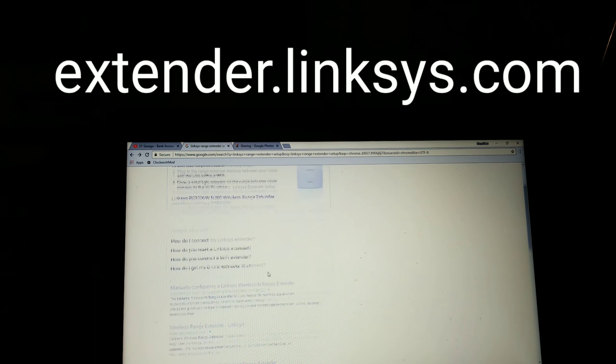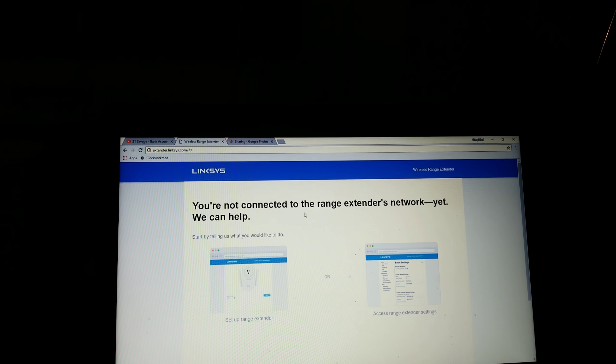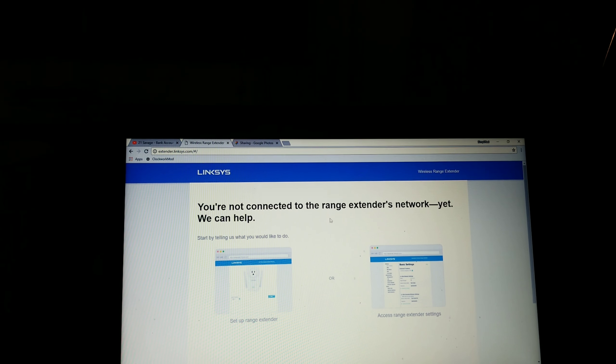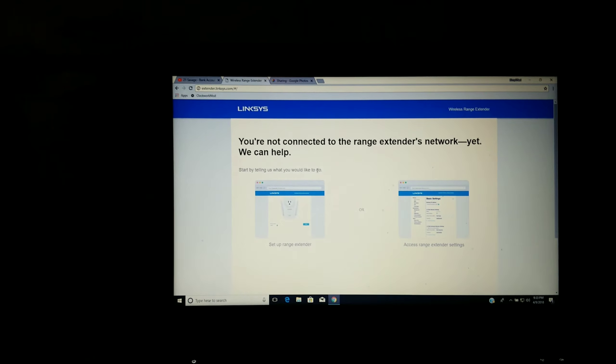It already logs me in and shows you my password. Your normal password will start off being 'admin' and then 'password'. You want to make sure WPS is enabled, which it probably is.